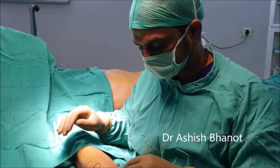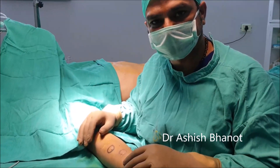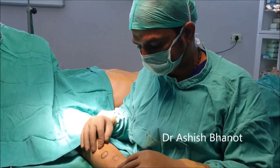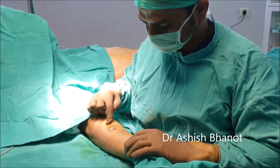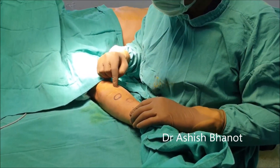This patient has multiple lipomas. He has had some of them removed previously — he is coming from Japan. You can see this big scar and the stitch marks from his prior lipoma removal procedures.